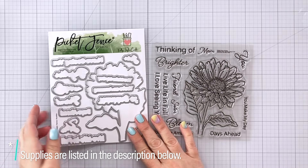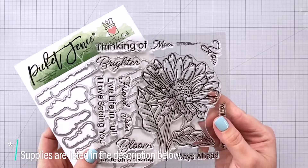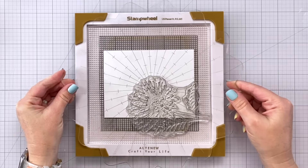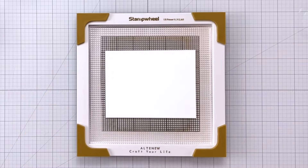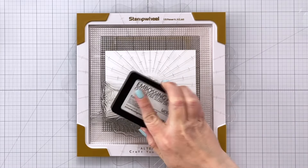I'm starting out here with the Brighter Days Gerbera Daisy Stamps and Dies. This is a beautiful daisy and we're going to stamp it out on a piece of A2 size cardstock. We're going to do some heat embossing for our emboss resist technique. I'm using my stamp wheel so I just have to be careful with the placement because I'm going to rotate my panel in order to stamp in the opposite corner.